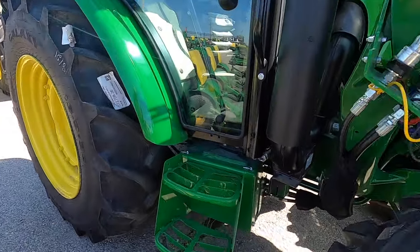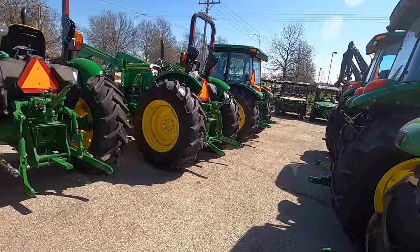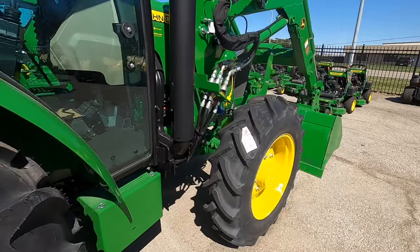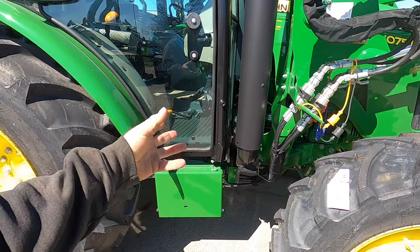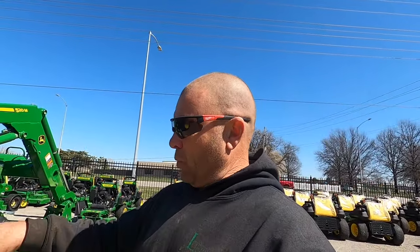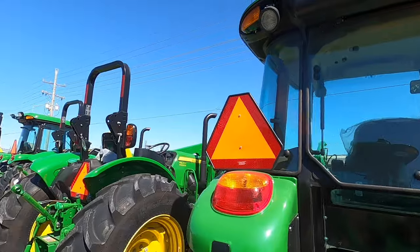It's already got the step on it for the passenger side - that's with the right-hand door kit. Let's go see if this one has a right-hand door kit. No right-hand door kit - so no handle, no step, nothing. When you buy the kit for the standard cab, it comes with the step, the latch, and everything else, and then you can put that door kit in. Incandescent lights compared to the new LEDs.